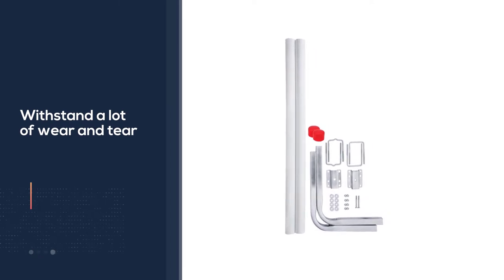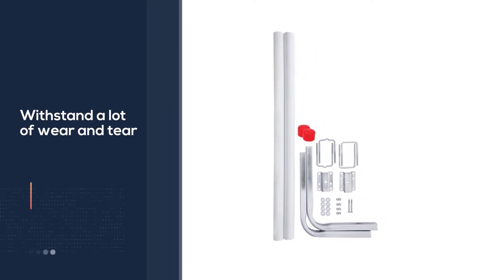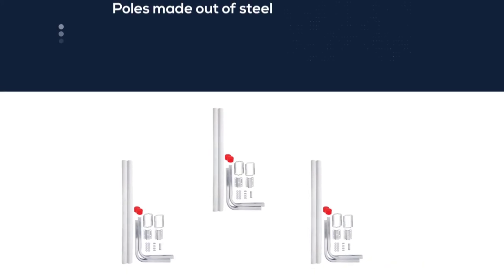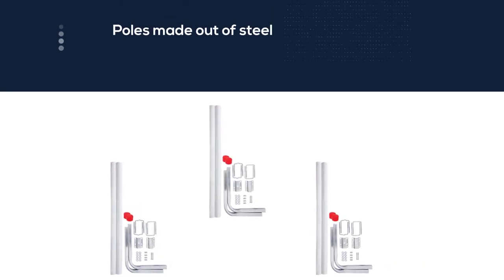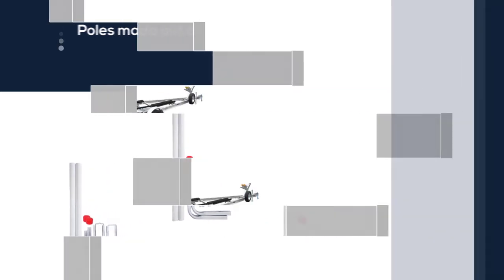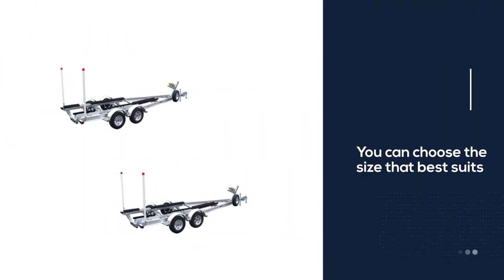You can choose the size that best suits your trailer and your boat — the poles are available in 40, 48, and 60-inch heights. These boat trailer guides don't take long to install, and they help you perfectly center your boat on the trailer for easy, effortless hauling.